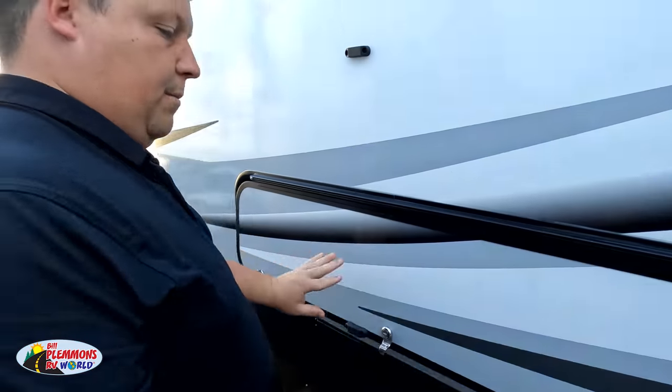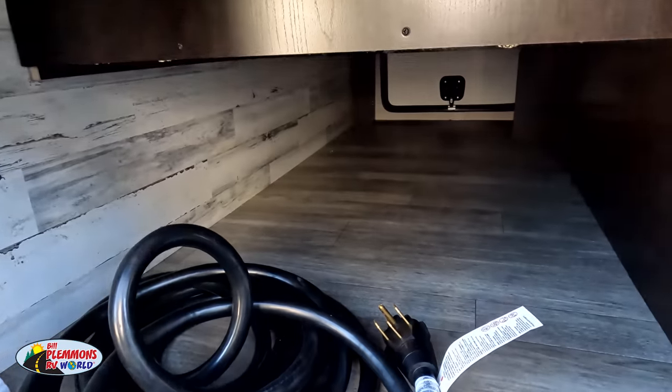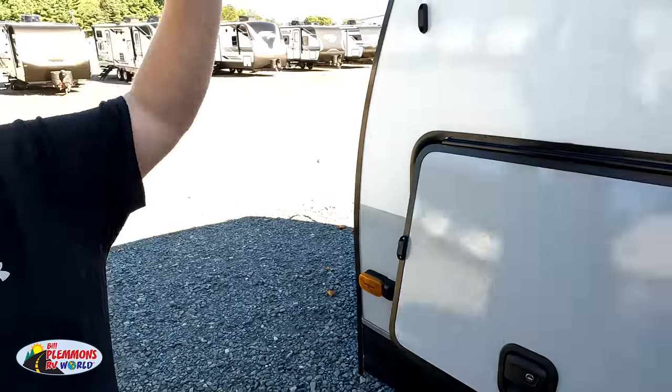Good amount of storage on both sides. The outside of the Whitehawk looks great, but the inside looks even better.